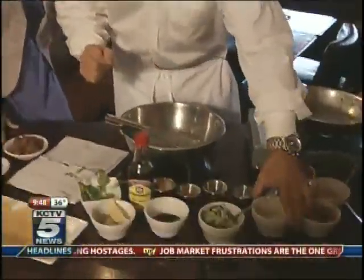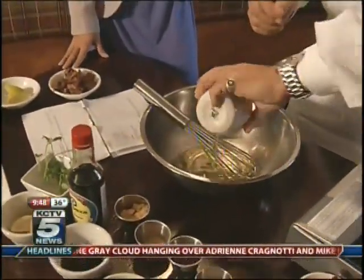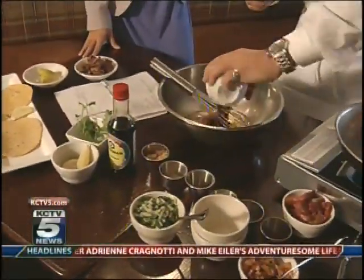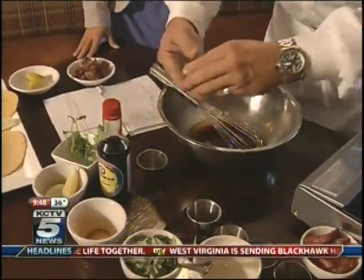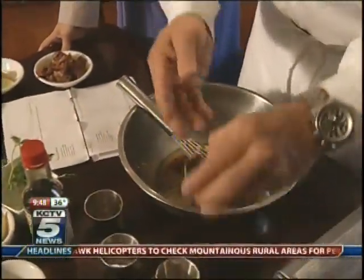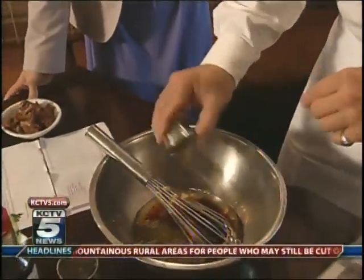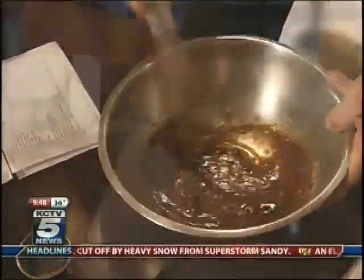First, we have a marinade that we marinate our steak in — that really gives it the flavor, and then we'll use that marinade also in the cooking to add even more flavor. To make the marinade, we're going to add white vinegar, olive oil, soy sauce — that gives it a nice salty flavor — fresh chopped garlic, granulated garlic, oregano. We like to use Greek oregano because it has a much better flavor, and this is smoked paprika. Then we'll take all that and mix it up for the marinade.